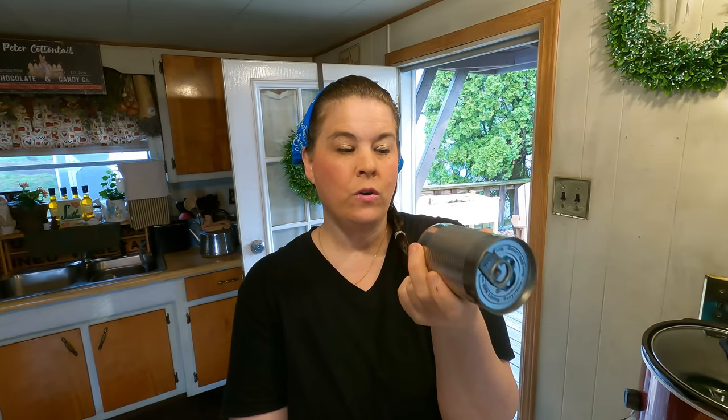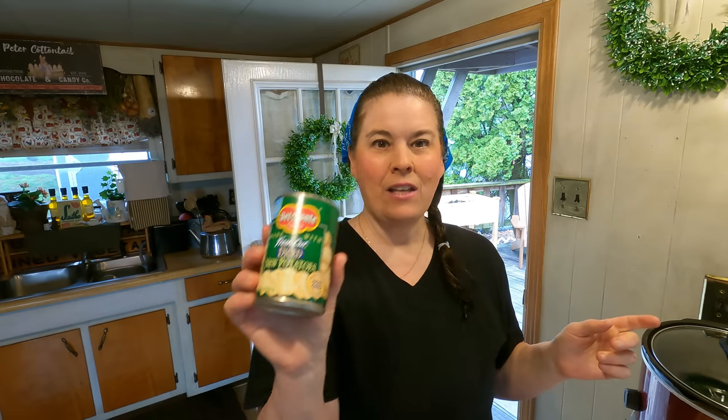I get cans like this from our local food pantry. The food bank cannot give these away — that's just their rules. If the labels are off the canned food, they can't give it away. So they call me and I get them. It's been a while, and I've got to ask John if he has more of these without labels.